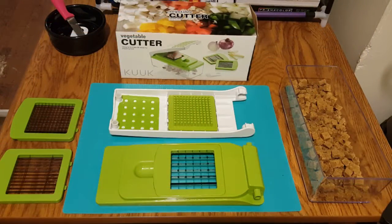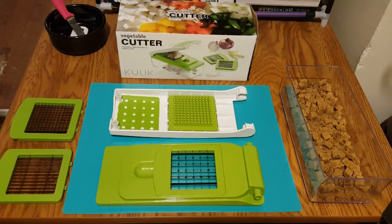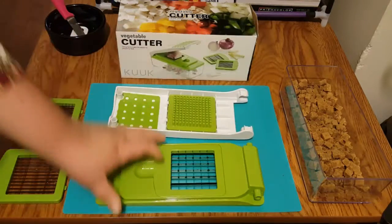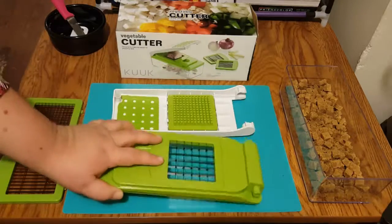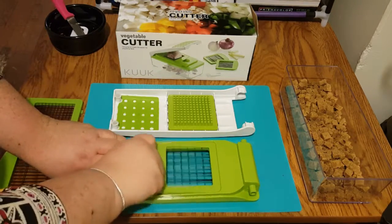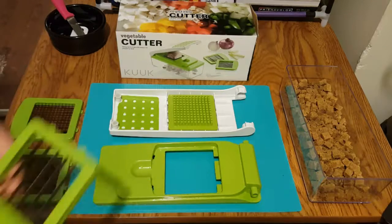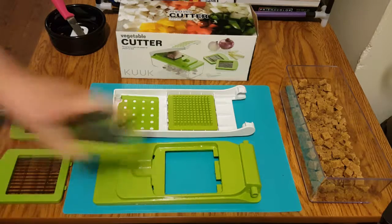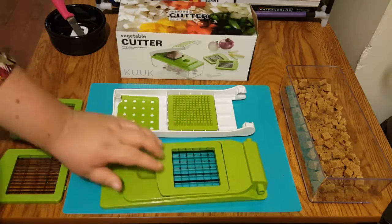Clean up was a breeze. I basically just took my sink sprayer and sprayed it completely clean, not a problem. It comes apart for easy cleaning — the little grids pop out and go back in really easy.